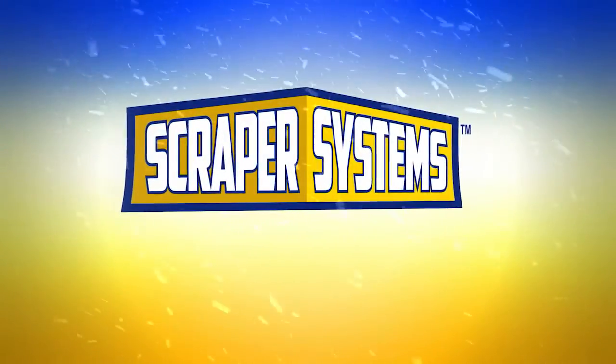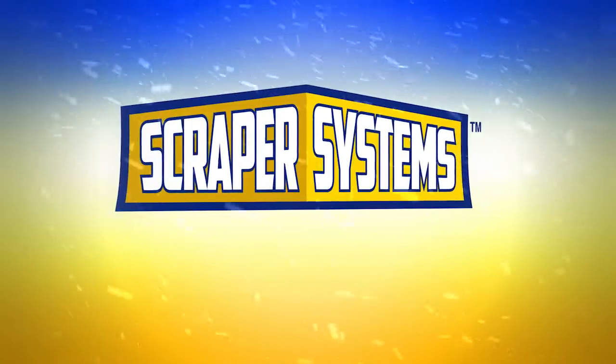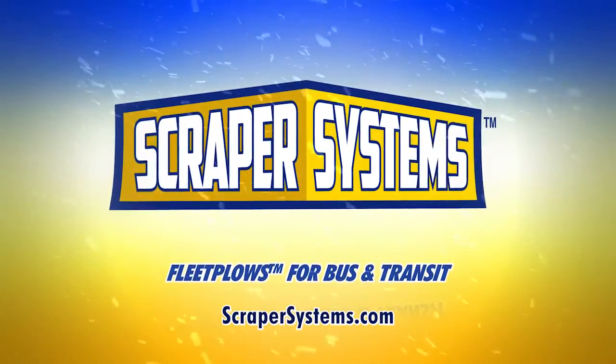Keep your fleet on the road all winter long. Contact Scraper Systems today and protect your bottom line.